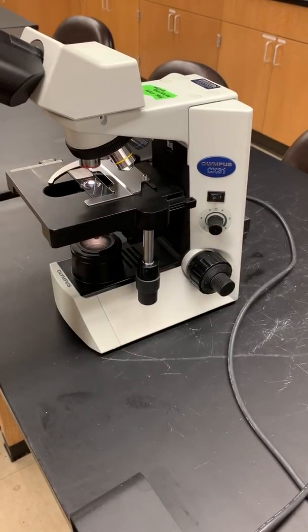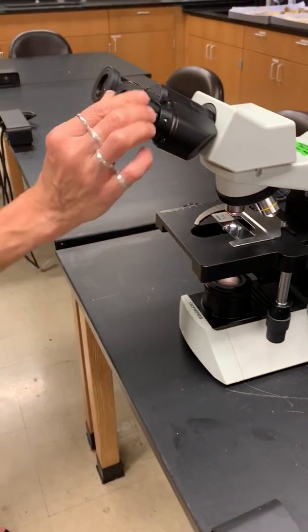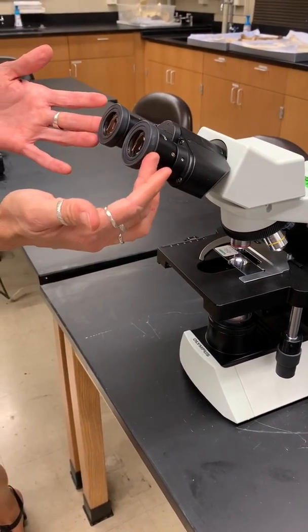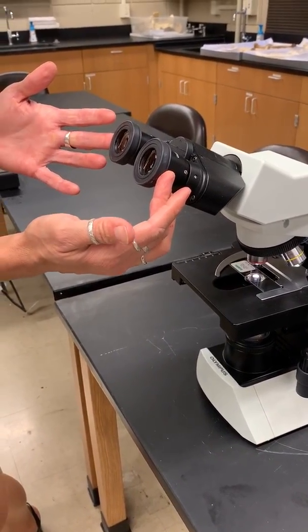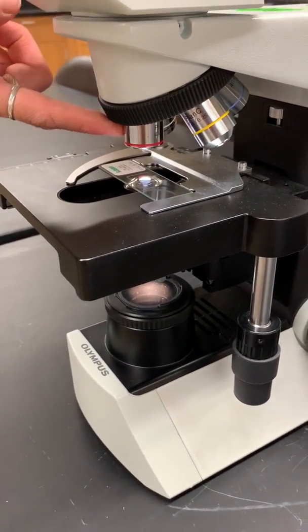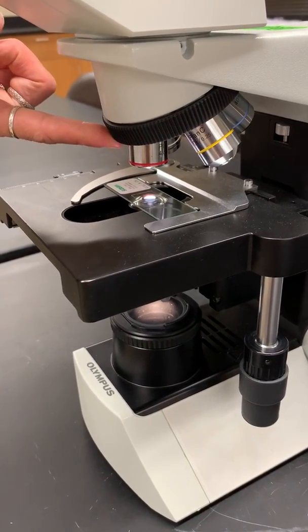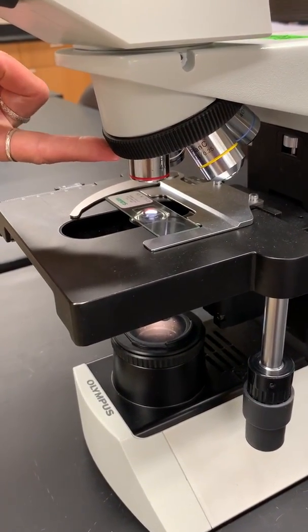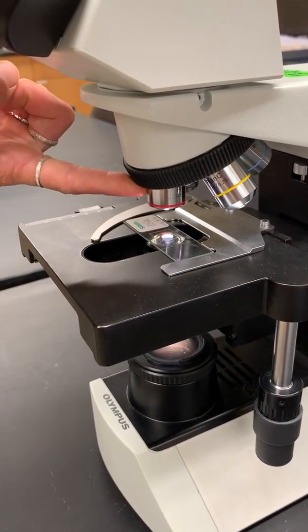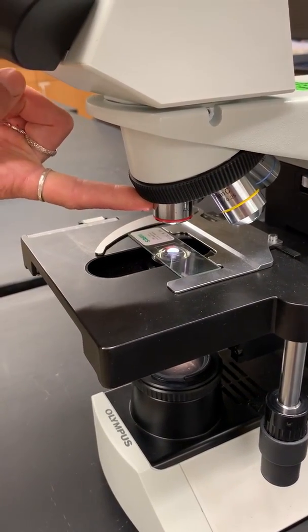Most of these microscopes have a little pointer in there, and you can move the pointer by turning the eyepiece. The eyepiece is going to magnify everything 10 times, and then the objective — this little silver tube — this is my low mag objective, and that's going to magnify things 4 times. So my total magnification would be 40. You always want to start on your lowest objective, the one with the red line, the 4x.